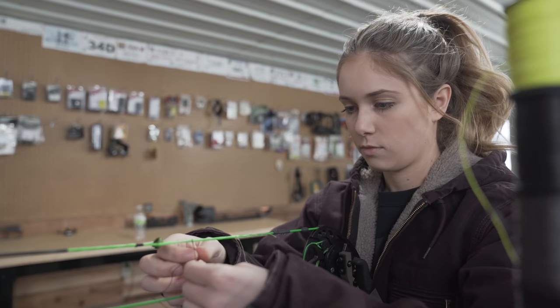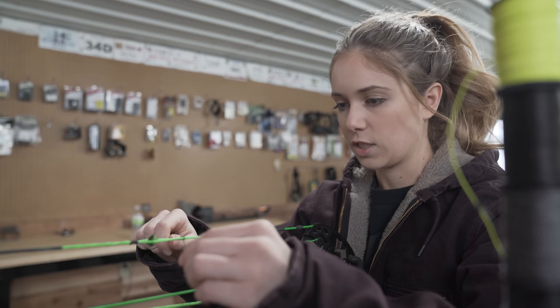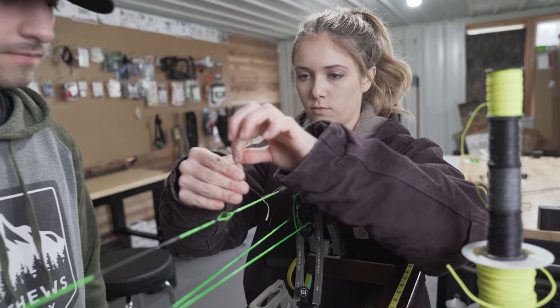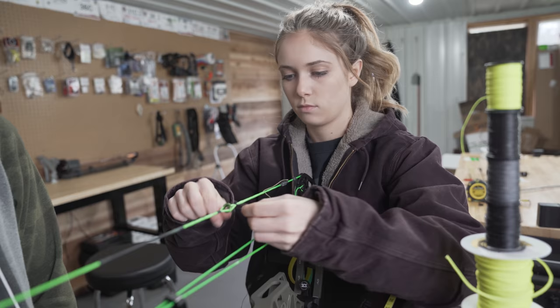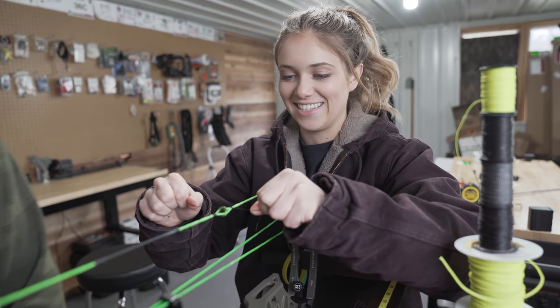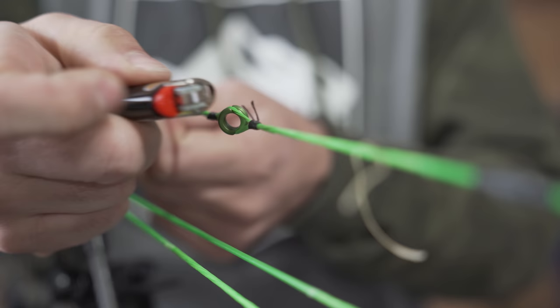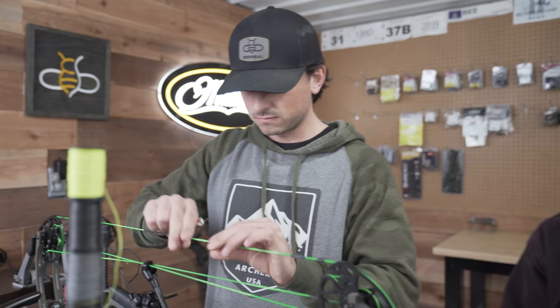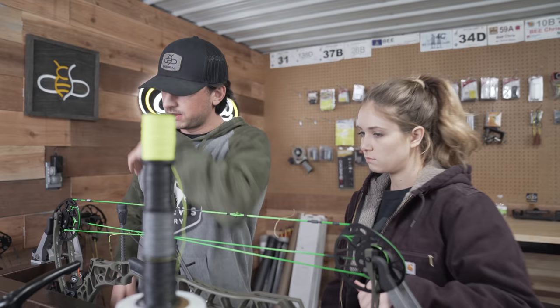All right, so you're going to do the top one. I would slide it all the way up so it's equal distance on both ends. Exciting stuff here, let me tell you — you're going to have fun chopping all this out. That green looks good, it matches.